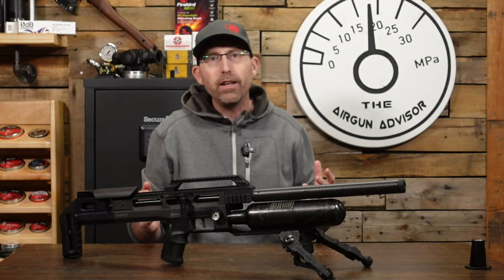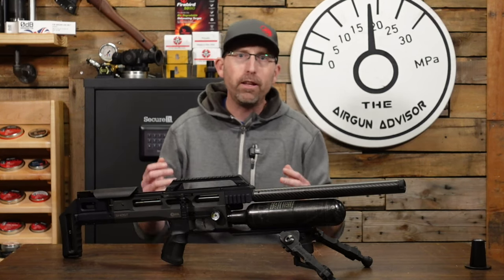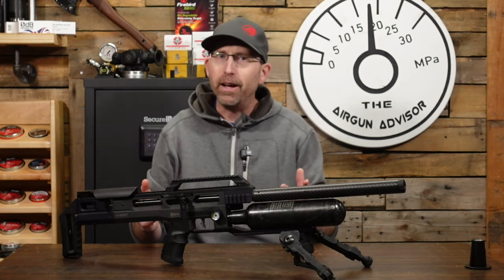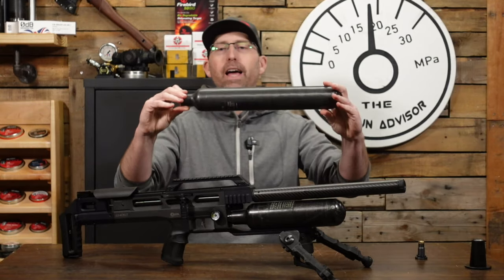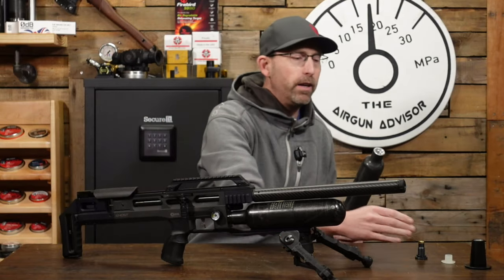The very first thing that a lot of people want to do is get more shots. When they're at competition, they need more shots because they don't want to waste time filling air. The solution is a new bottle. This is a 700cc bottle. You can pick these up at Air Guns of Arizona or High Pressure Pneumatics up in Michigan.